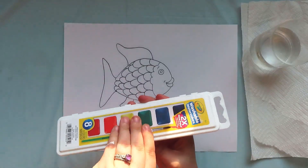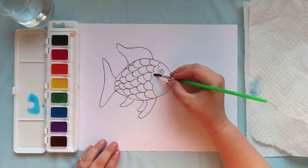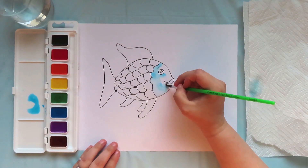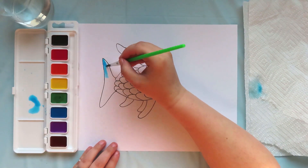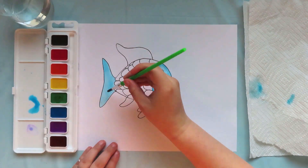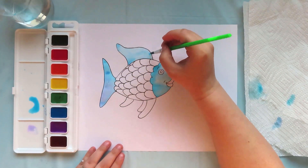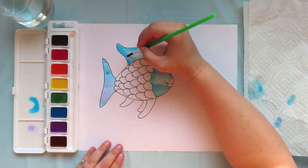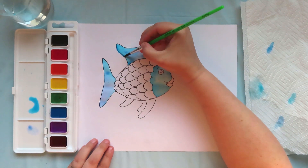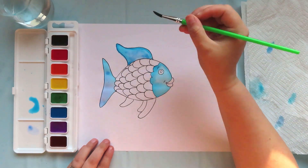And now it is time to paint or color. You can use any colors you want, but I am going to start with blue to color in the face and some of the fins and scales. I am going for a similar technique that the real rainbow fish was painted in, where some of the paint colors go outside of the lines on purpose. But if you are using crayons or colored pencils or markers, you might want to stay inside the lines, which is also really fun too.